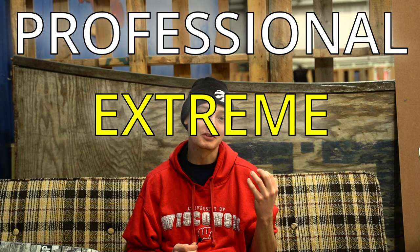Hey everybody, I'm Jack7. I'm a professional extreme unicyclist who's been riding for over 12 years now.